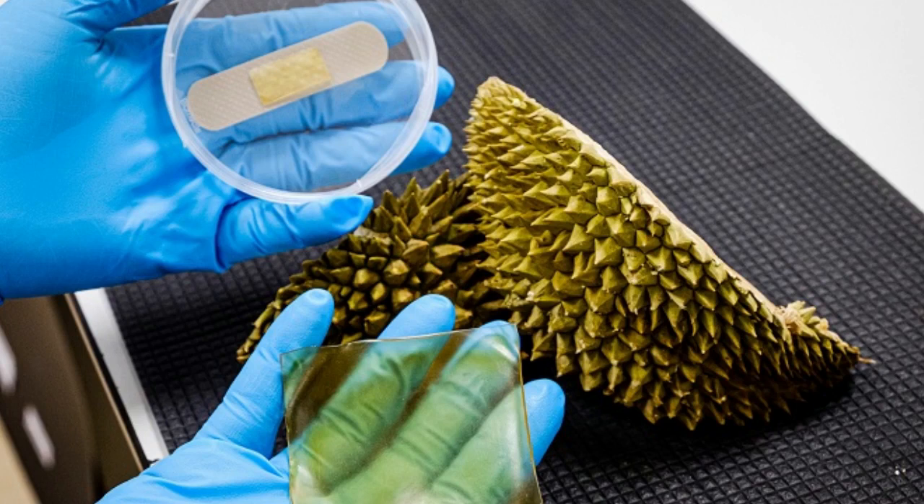By using waste products which are currently discarded in large quantities — durian husk and glycerol — the researchers could turn waste into a valuable biomedical resource that can enhance the speedy recovery of wounds and reduce chances of infections. With the husk comprising 60 percent of the durian, it is usually discarded and incinerated, posing an environmental issue.